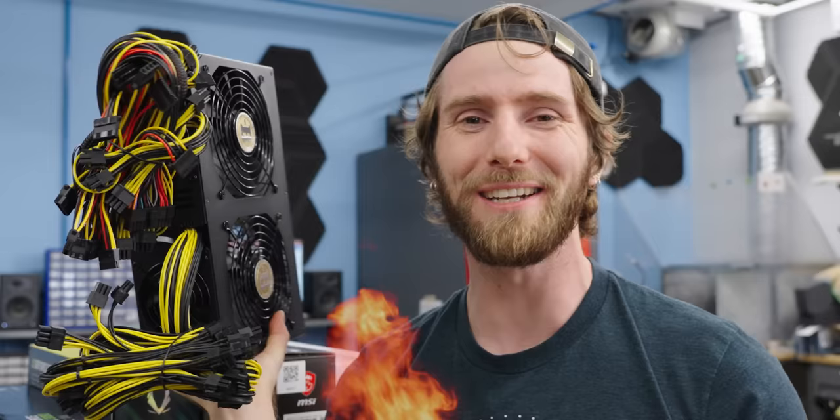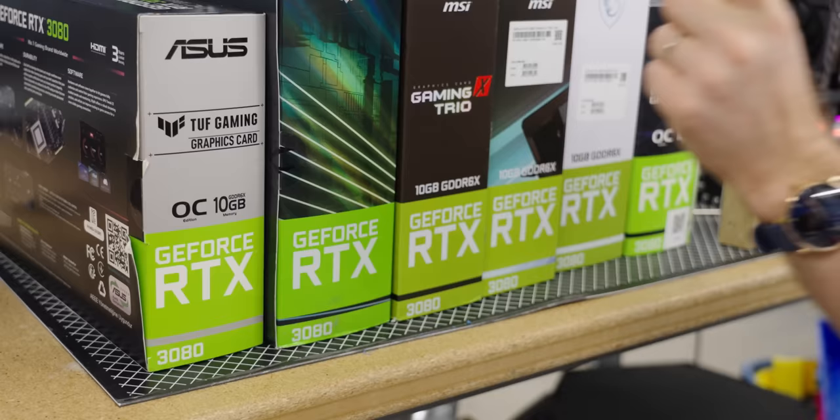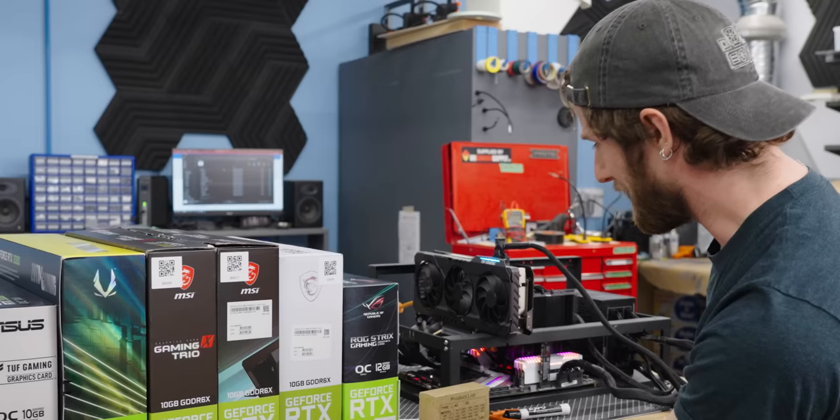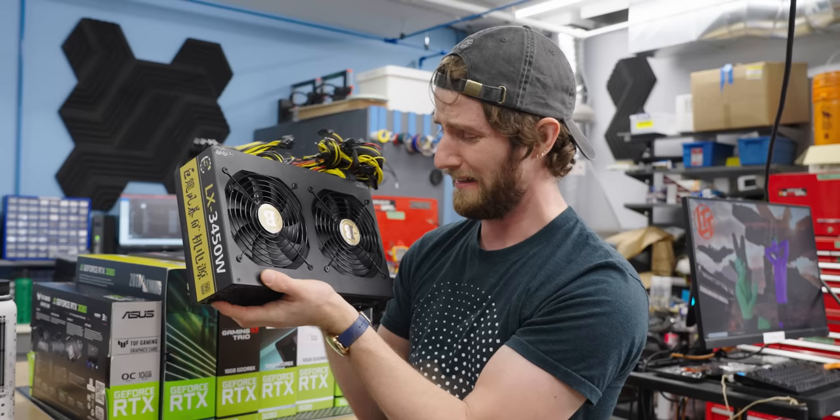How on earth are we gonna test a 3,450 watt power supply? Don't worry — we've got some ideas, and it involves putting not one, not two, not three, not four, not five, but six RTX 3080s on the line. So I really, really hope this thing doesn't blow up.